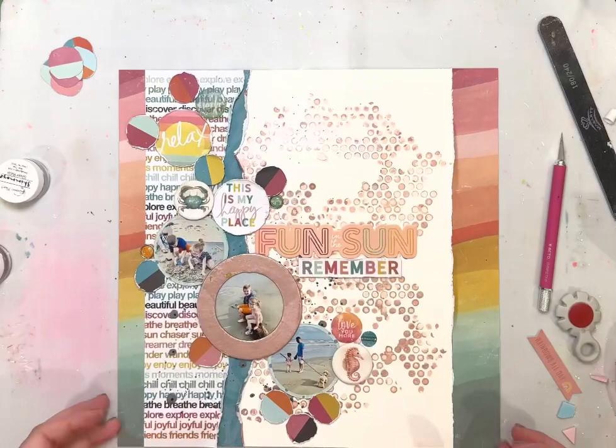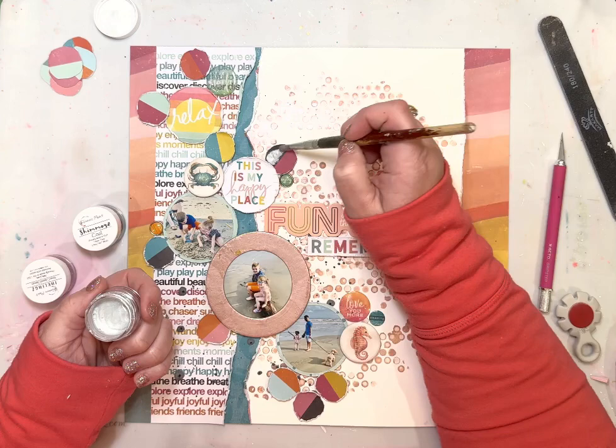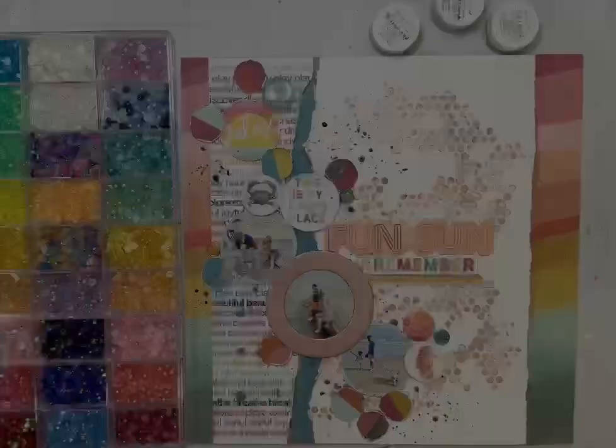Here I'm taking the Silver Bells Shimmers — the black parts of the circles really stood out and were very dark, so I took the Silver Bells and added a light layer of that over them. It gives some shimmer and also tones down the black, which was really helpful.